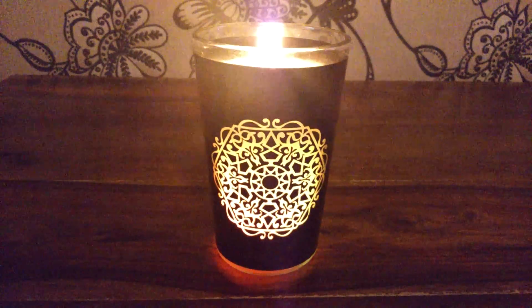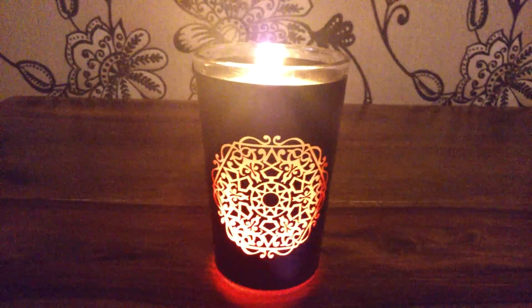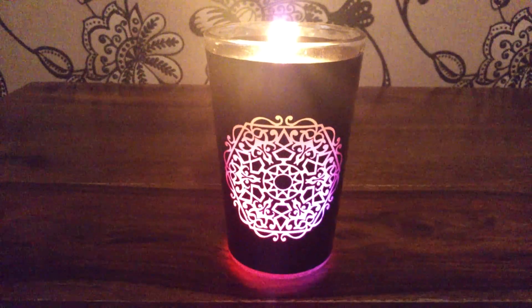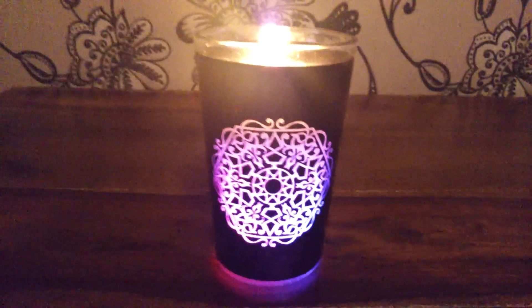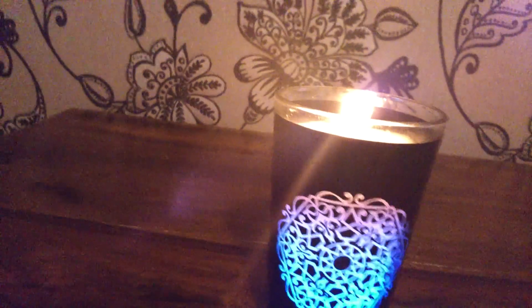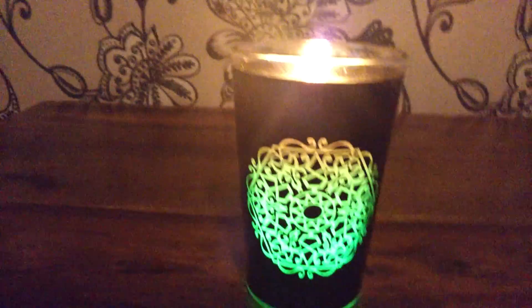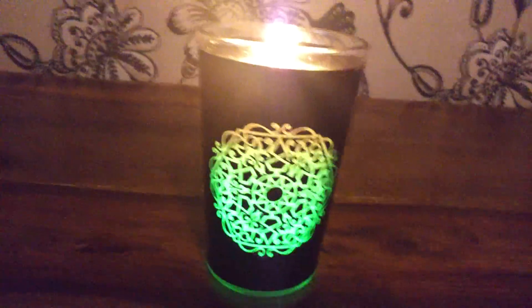Hi everyone, I am going to show you how these Airwick colour changing candles work. I'm sure you may have bought one and typed into YouTube how do Airwick colour changing candles work. Well, I am going to show you.